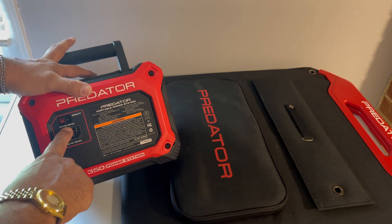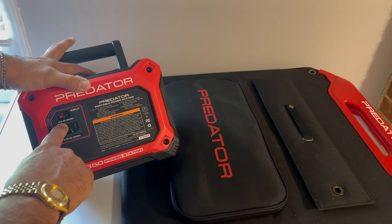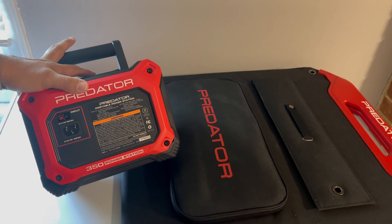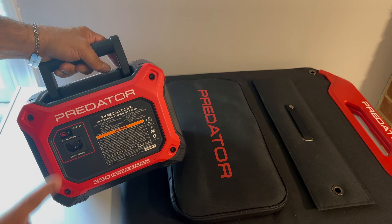This says 120 watts max input, between 12 and 30 volts. And of course it comes with a power plug for charging it at home when you're not on the go.